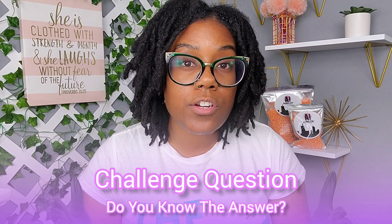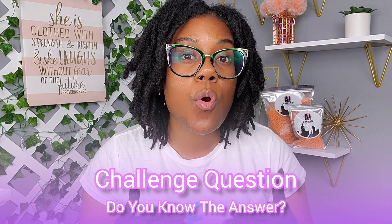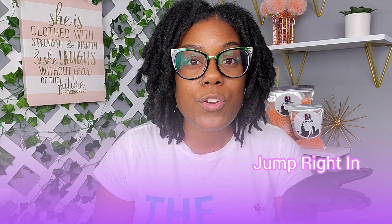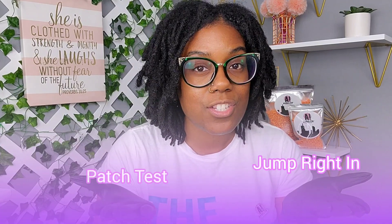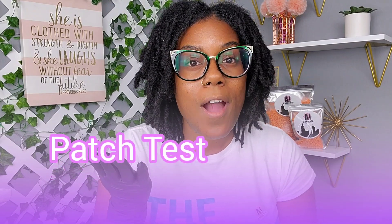Before beginning your wax session as an untrained professional doing it at home, you want to do a patch test rather than jumping right into your session. If you said patch test, you are correct, and that is what we're going to do right now.